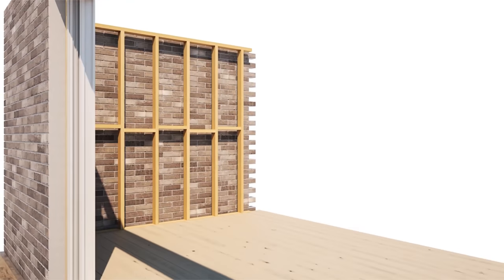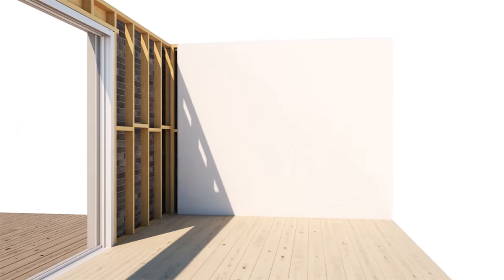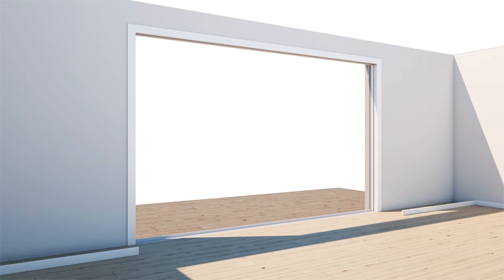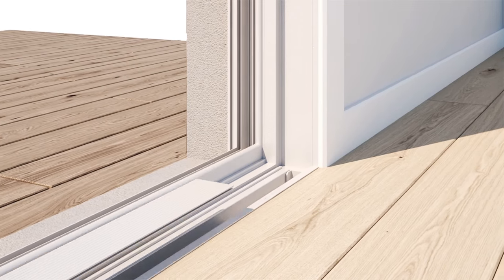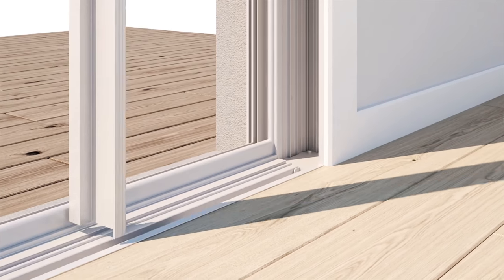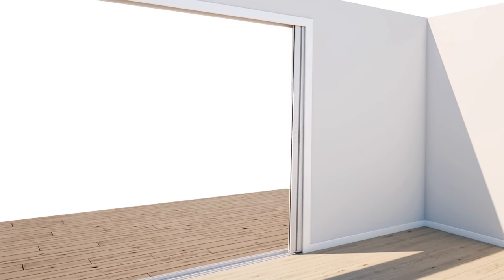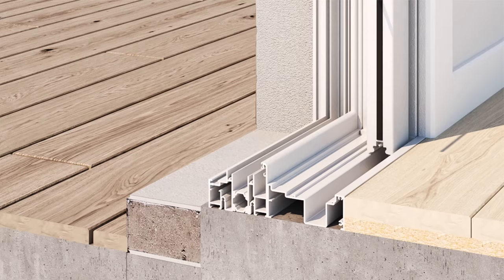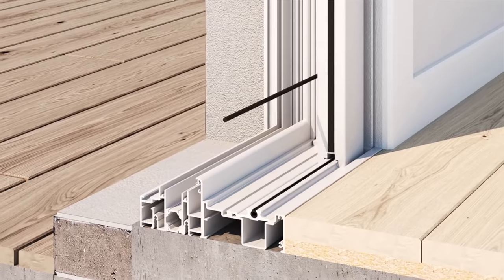Prior to the screen's installation, the standalone frame provides a finished clean look. To install the integrated screen, simply remove the sill and jamb covers, then clip the prefabricated components into the frame and secure. Each screen is made to measure, ensuring no trimming or complex assembly is required. The integrated screen is now fully operational.